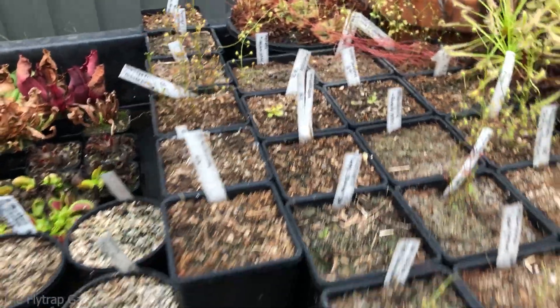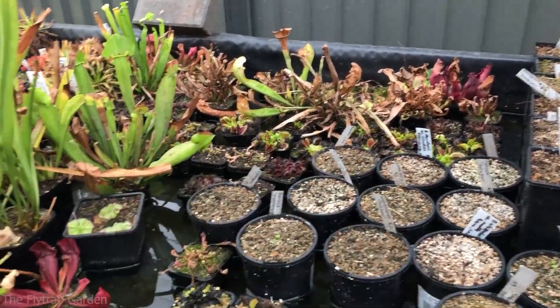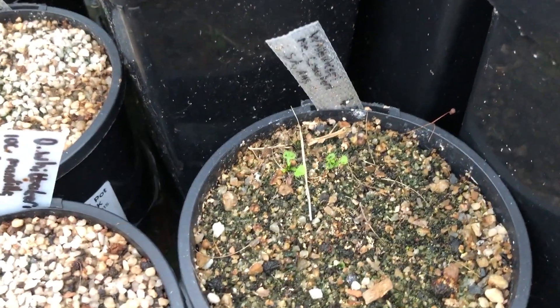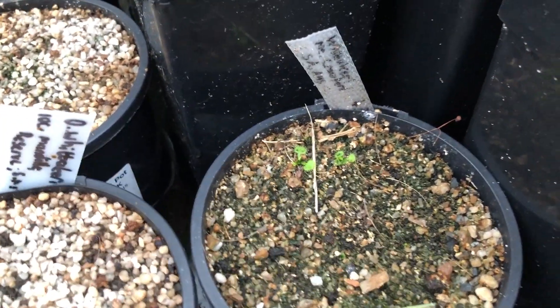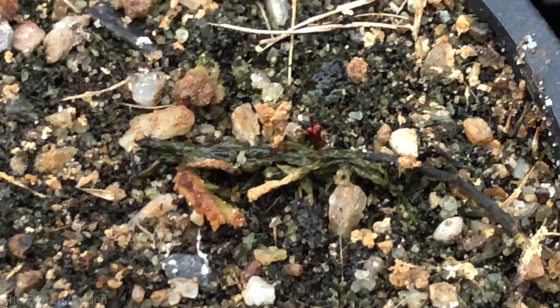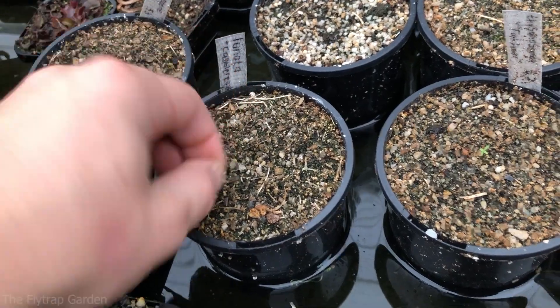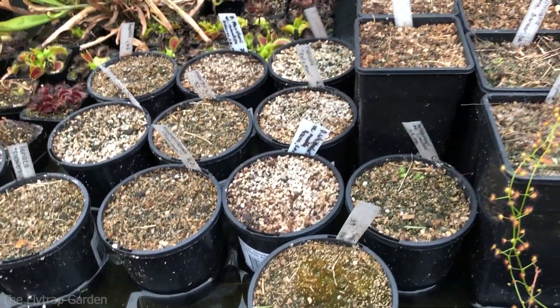We're going into autumn now, so most of our plants — the sarracenias — are going dormant. They're all starting to look really bad and there are lots of venus fly traps too that will go dormant. Over here is drosera wittakeri from South Australia, Mounds Crawford — they've finally germinated after two seasons. And over here drosera basifolia is coming out of the ground. Subscribe to the channel so that when I do an update you don't miss it — these plants grow really quickly.